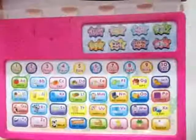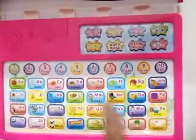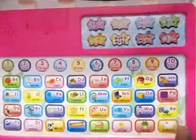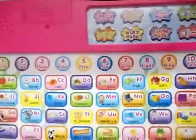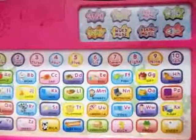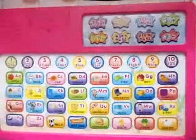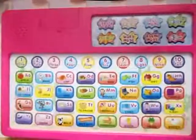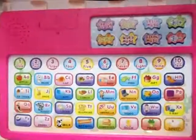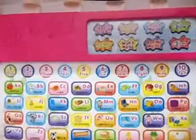It also has word spelling in it. If you press D, it says 'dinner'; if you press E, it says 'egg.' It's one of the best ways to teach ABCs, and it's a must-have if your child is above three years of age — it will help your child learn the ABCs very quickly.